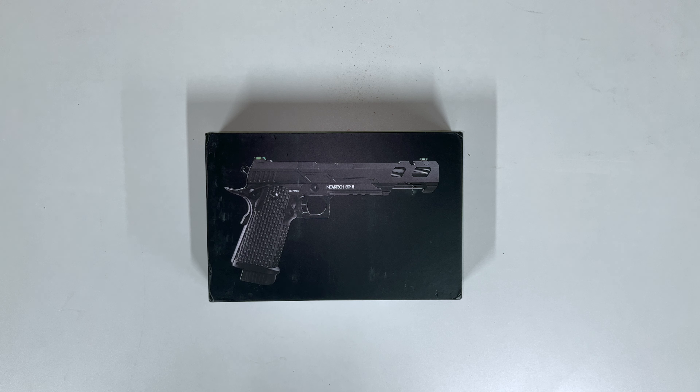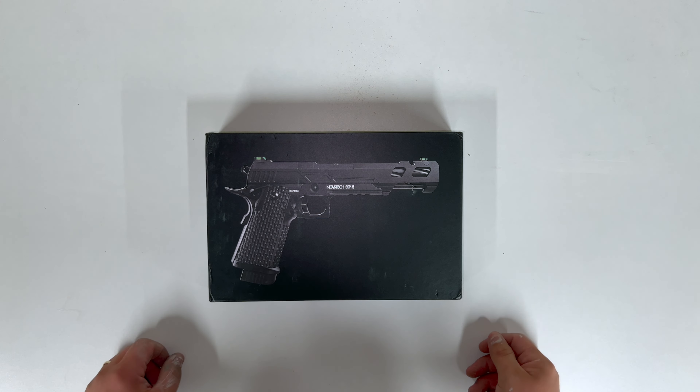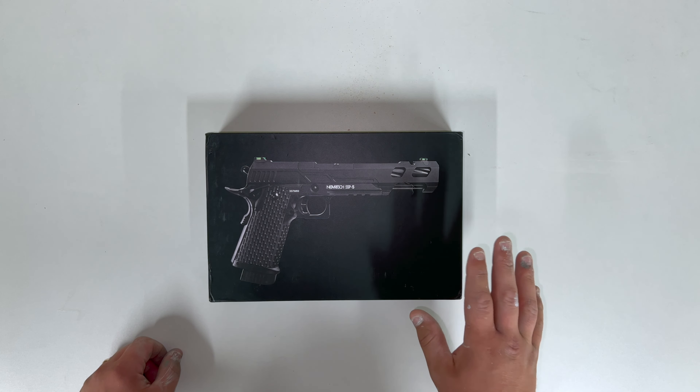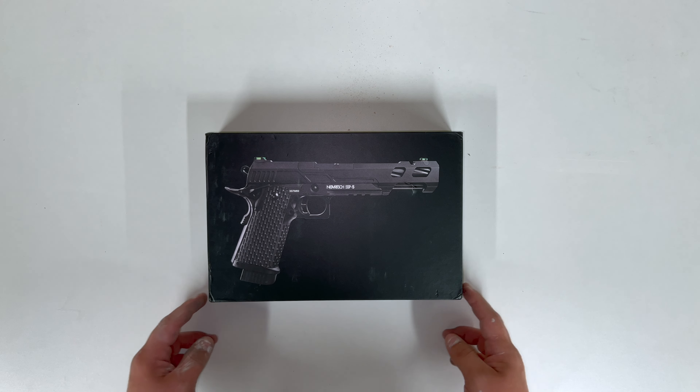Hi everybody. I have just received my new Novich SSP5 and I thought I would do an unboxing with you. I have just opened it to make sure it's all okay but everything is back in its normal place now. So let's go ahead.